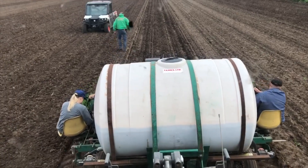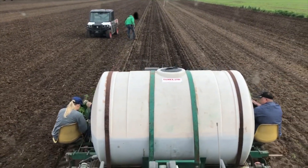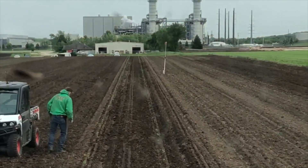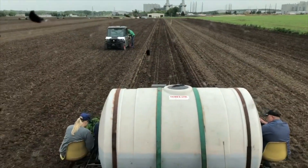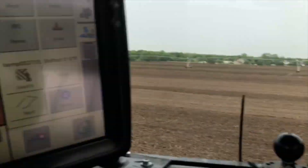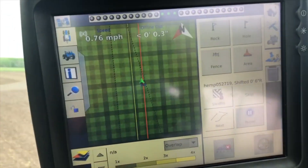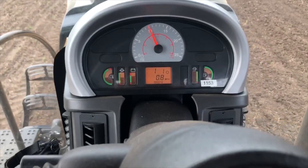Here we are day two of setting hemp transplants. That's dad doing quality control. There's a soil probe over there measuring soil moisture — I'll talk about that some other time. We've got it on GPS here, keeping our rows nice and straight, going just under a mile an hour.